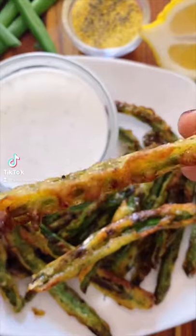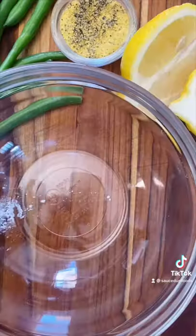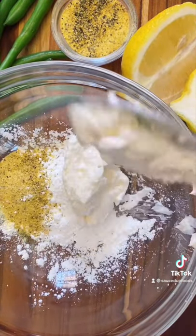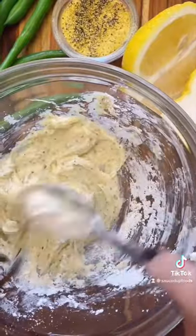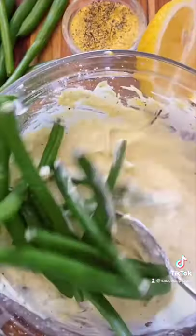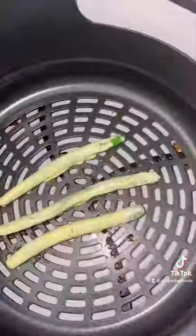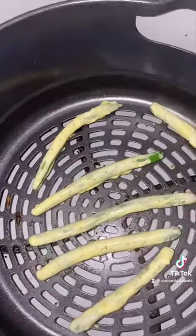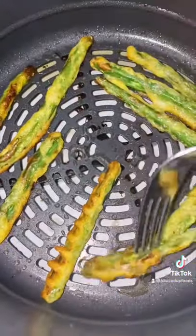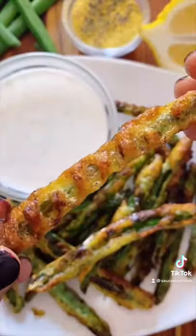I was looking for a yummy snack and I decided to try these air fried tempura green beans. They were so addicting — I ate the whole plate. First, create a batter with one tablespoon of cornstarch, one tablespoon of mayonnaise, some lemon pepper seasoning, and about one tablespoon of water. That's our batter. Then take your green beans, toss them in there, and put them in the air fryer at 390°F for about 12 minutes max. Halfway through, flip them and they're going to look so crunchy and delicious. Try them out yourself.